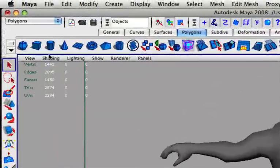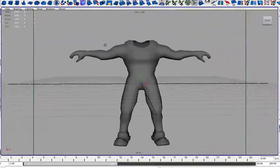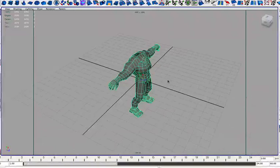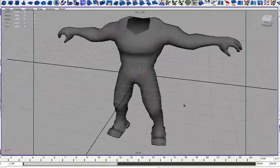And as last time all of the shelf items here are the same as I had in my last Maya tutorial. So if you want to know what those are, go check out that tutorial. So okay, let's begin here.